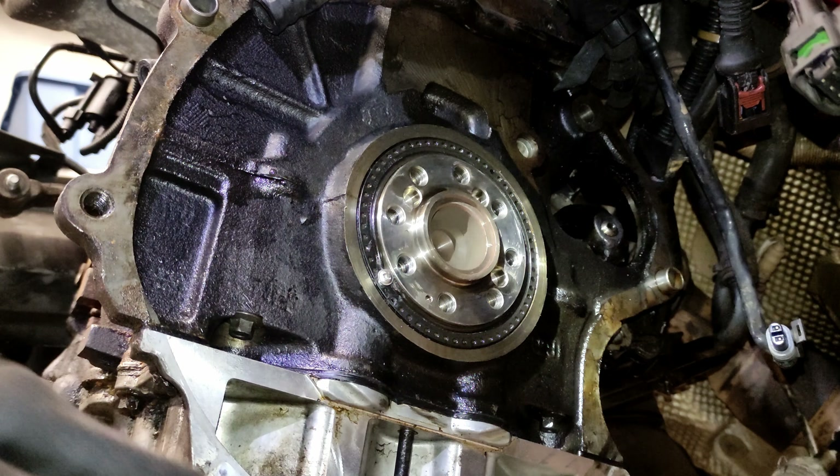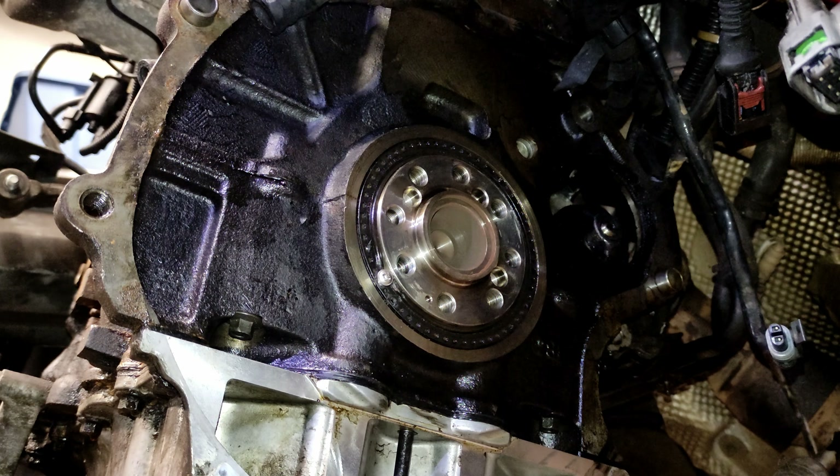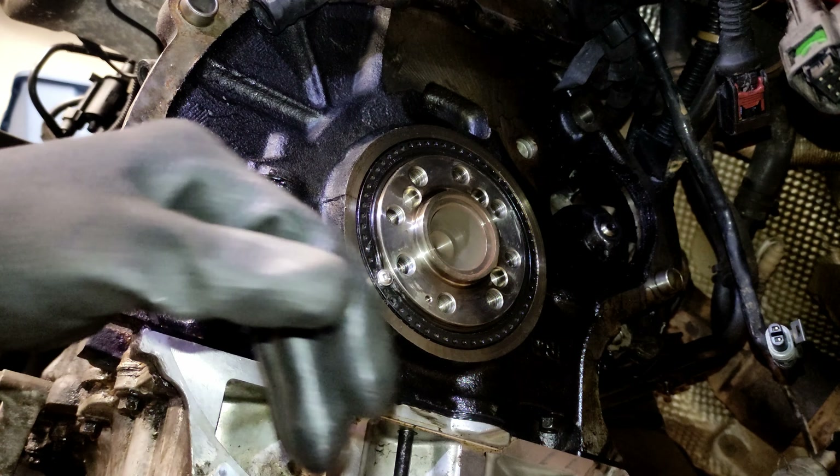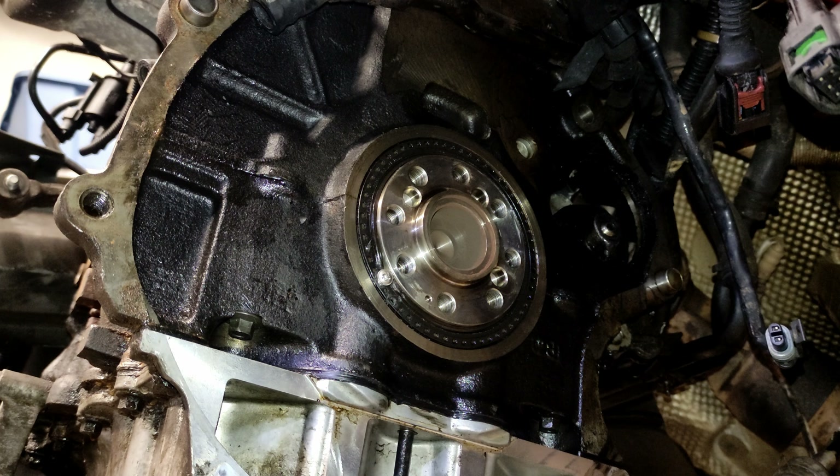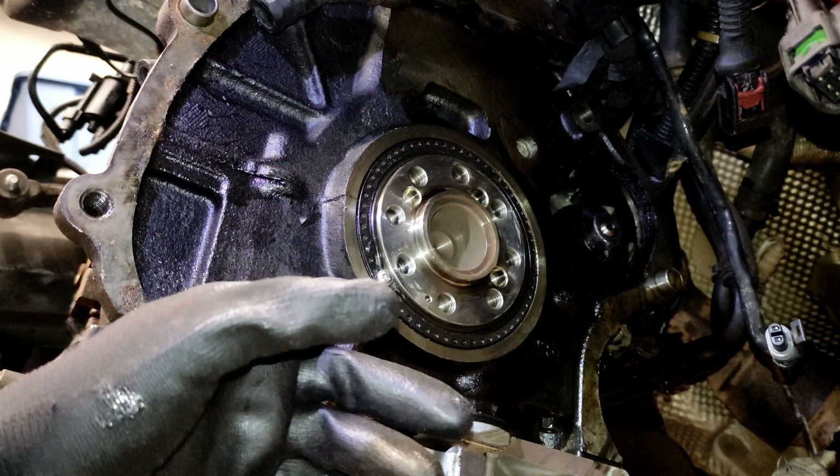I don't have a removal tool for this but the metal is actually a lot softer than you think. So I drilled a 2.5 millimetre hole, threaded in a self-tapping screw, and now you can just pry it out.